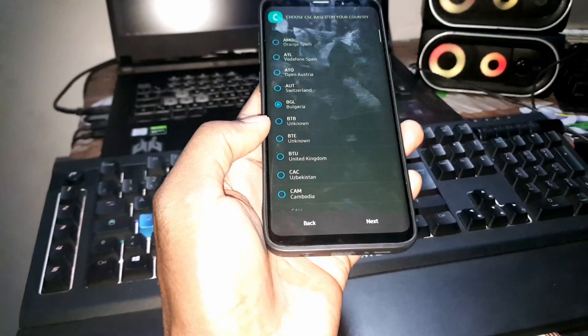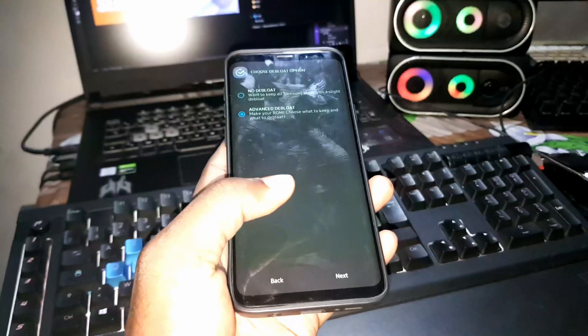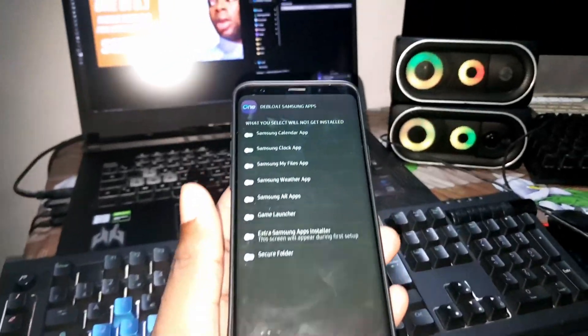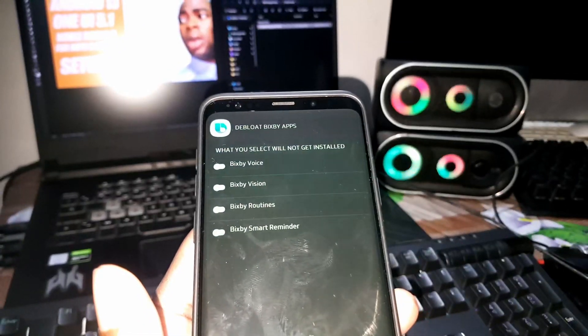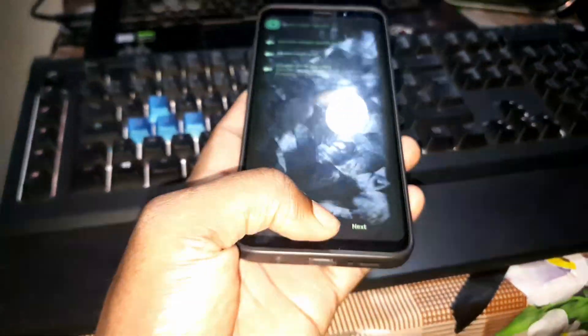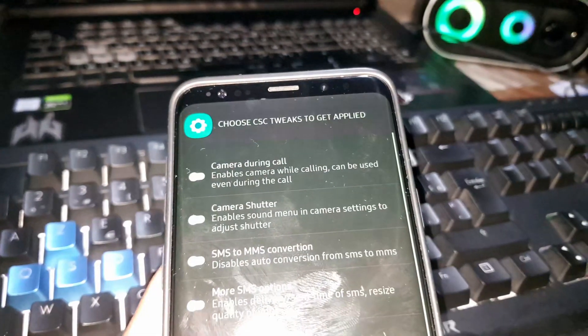Choose your region — I select Kingdom P2U. Click Next. After the base is set, as you can see it's selected. Click Next again. For the following options, what you select will get installed; what you don't select will not. Click Next through each step, making your choices as needed. Choose CSE tweaks to be applied.